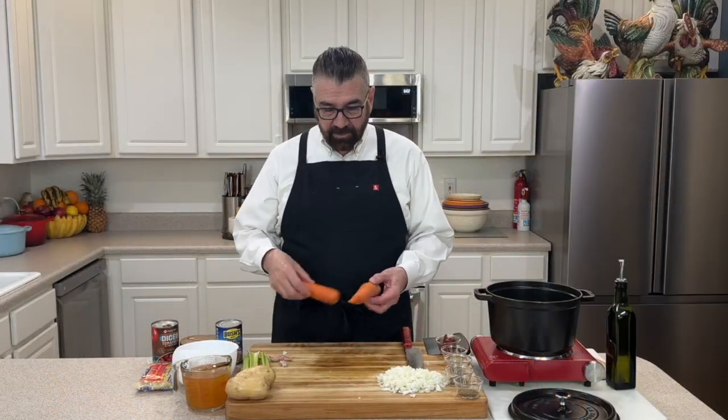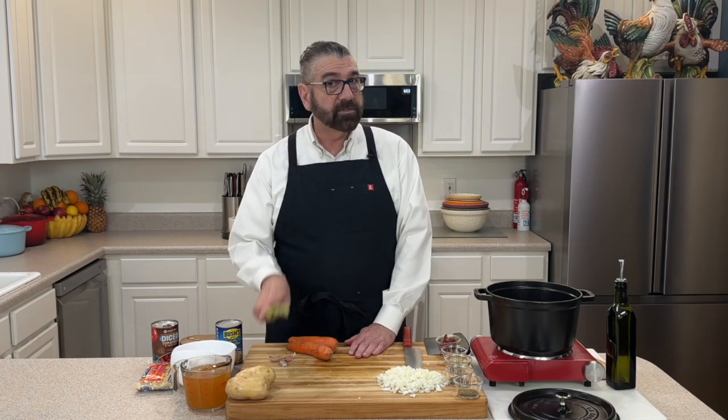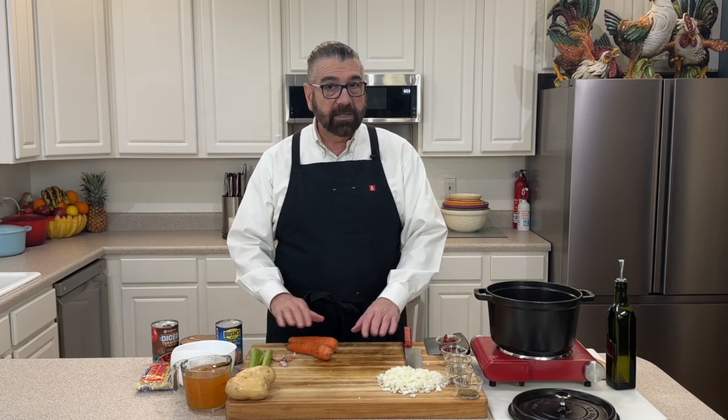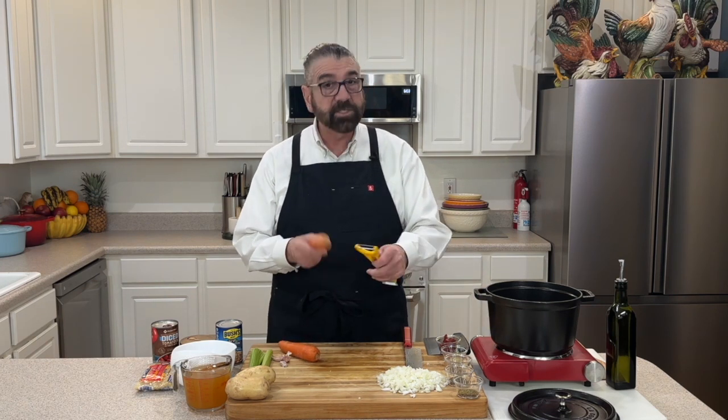Now that we've got our onions cut up, I'm going to go ahead and prepare my carrots. I've got two about medium-sized carrots here, or if you've got one really big carrot you can do that. I want to keep the same consistency with our carrots as with our onions. I've also got some celery here, and that's going to make our mirepoix. I'll take the outer skin off these carrots, give them a little wash, and we'll dice them up.